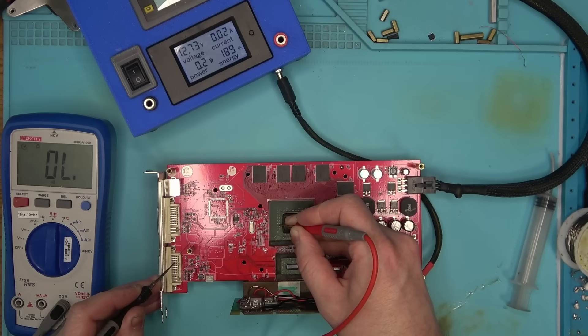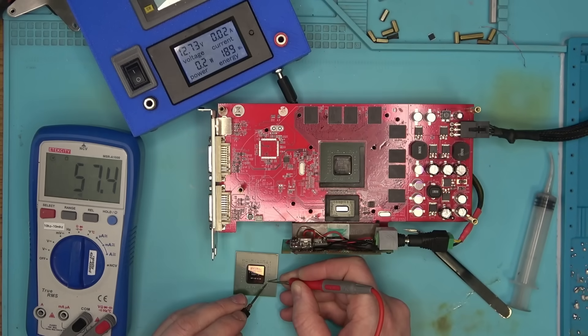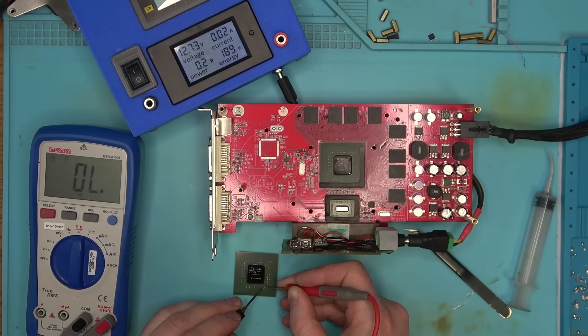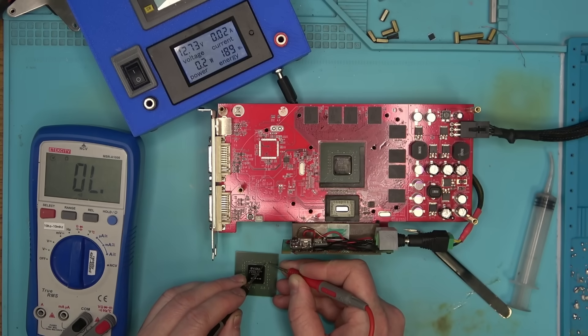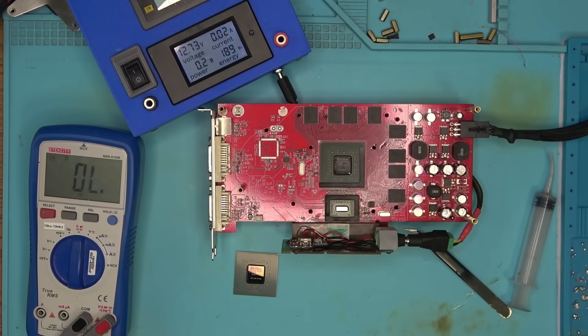Right now I'm basically getting a short on every capacitor around the core, and if I measure the capacitor on the other core, there should be no short. And that's great, because now I know 100% that the core is short, so I will replace the core as well as the chip at the bottom, so that way I don't have to play a guessing game for too long.